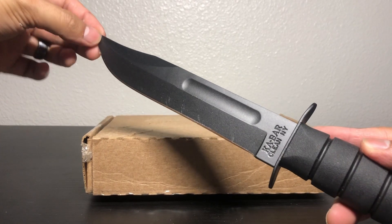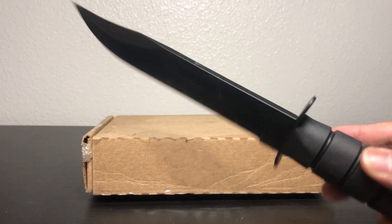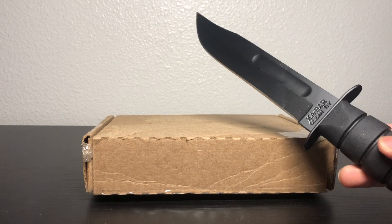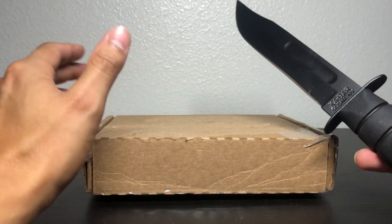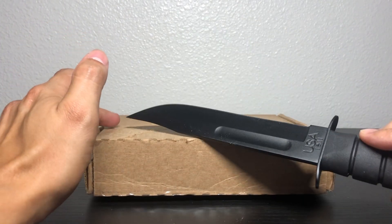Hey guys, it's me, K-Bar Opens again. Got a little fuzz on my knife here. I wanted to make this video — this is going to be a change of pace. I know I've been opening up cards and little figurines and whatnot, but this is a little switch of pace here.